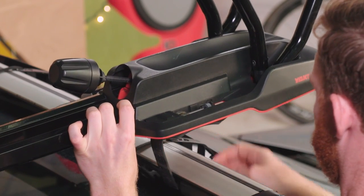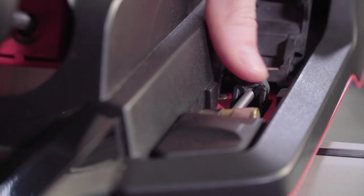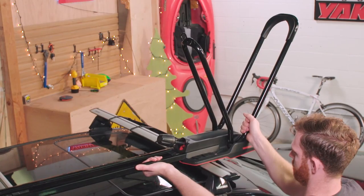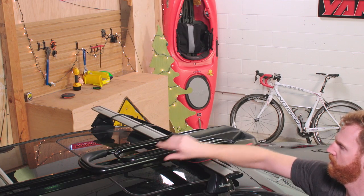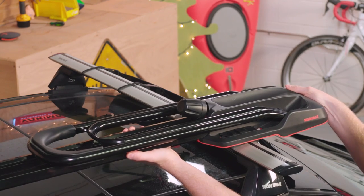Lift up, route the straps under your crossbar, hook the levers' tabs back into the detents, and tighten the tension with the thumb wheel. Make sure it's on there tight. Close up the covers and set the hoops back down. Now try and slide your rack on the crossbars and make sure it's secure. Good.